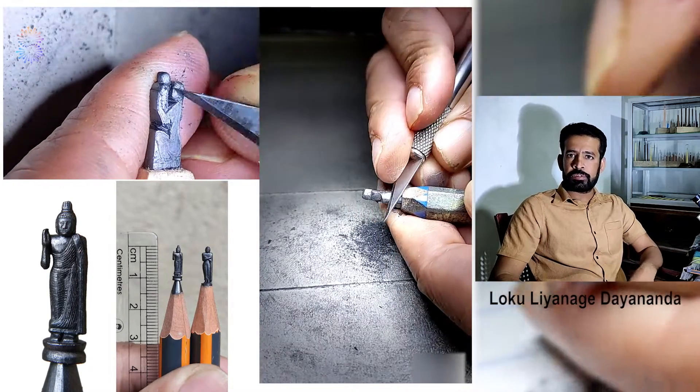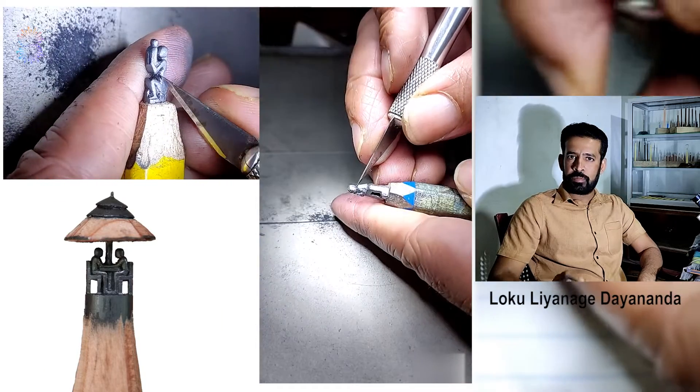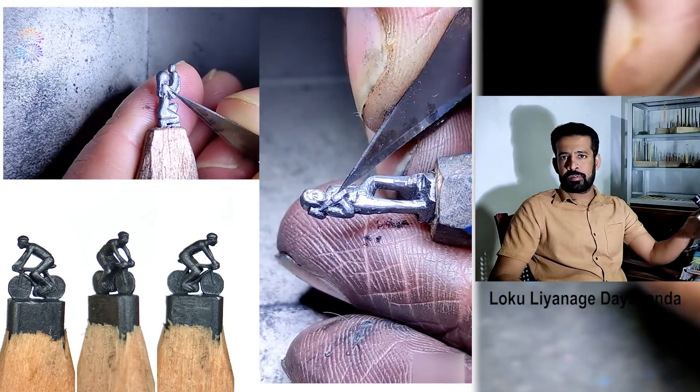Many people around the world watch my pencil carving through social media. I use small blades, needle and some homemade tools. I also use magnifiers and a microscope as well.